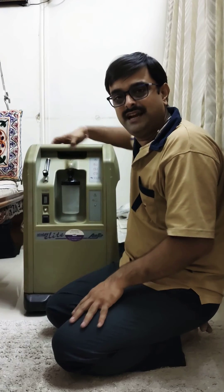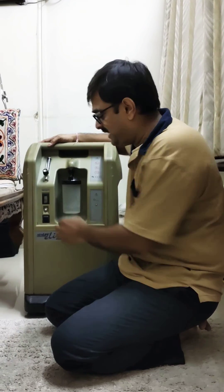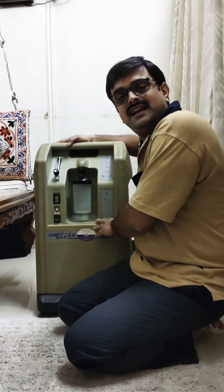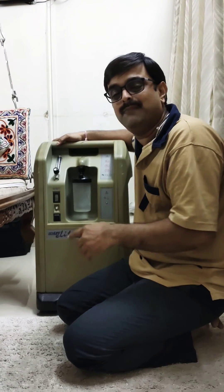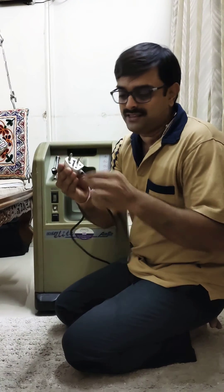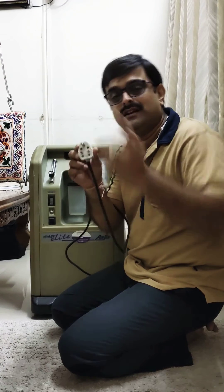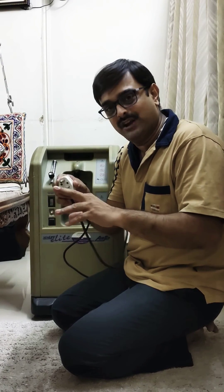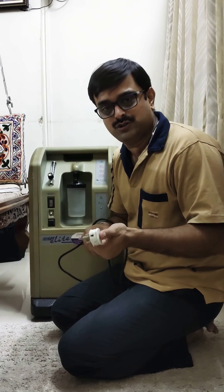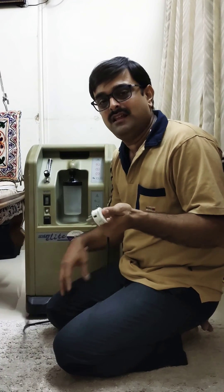Now another issue is that the machine is giving a beep sound and the machine is not working. This is the sound you are hearing right now — a continuous beep sound. This is the indicator by the machine that it is not receiving power. In this case, check this power plug whether anything is burnt or loose, and then refix this into a different plug. If you are using it in a bedroom, try to change the plug and check whether the machine is working or not. Sometimes the plug itself is also not working.